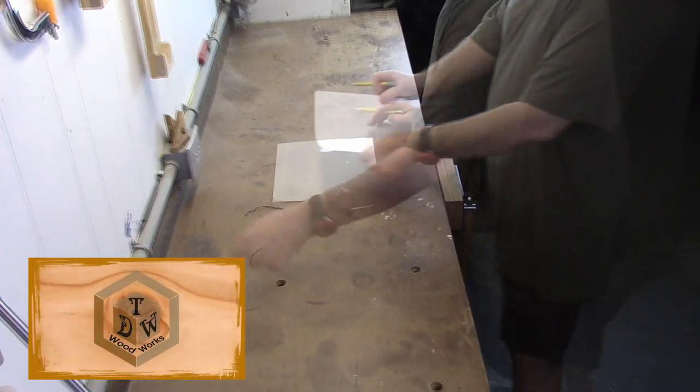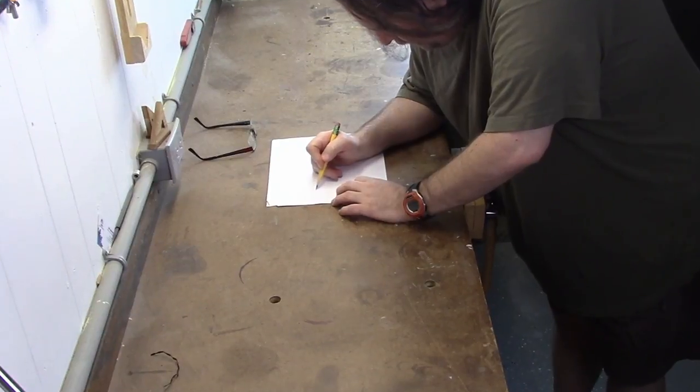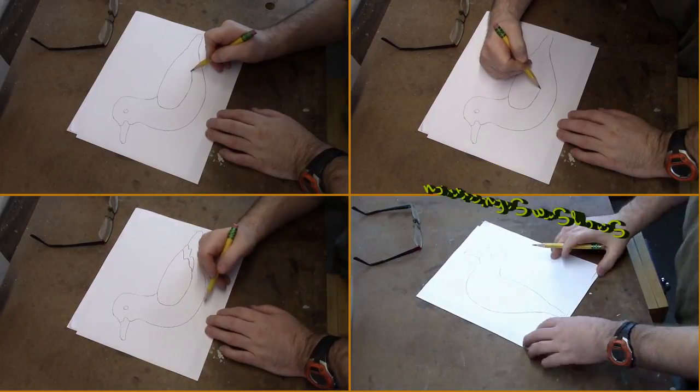Hey everybody, it's Chris Dimetric here from TDW Woodworks. Today's project, I'm drawing out a simple basic shape of a seagull because I want to do some scroll saw segmentation.